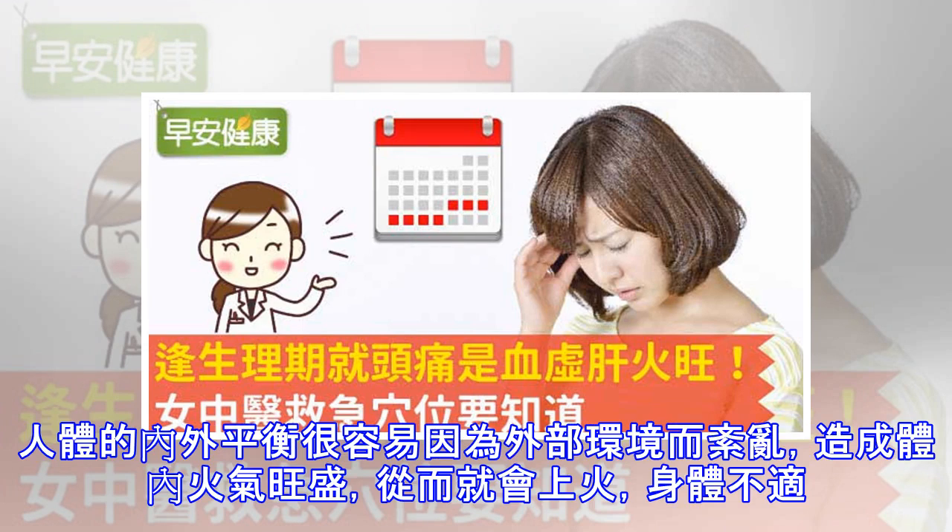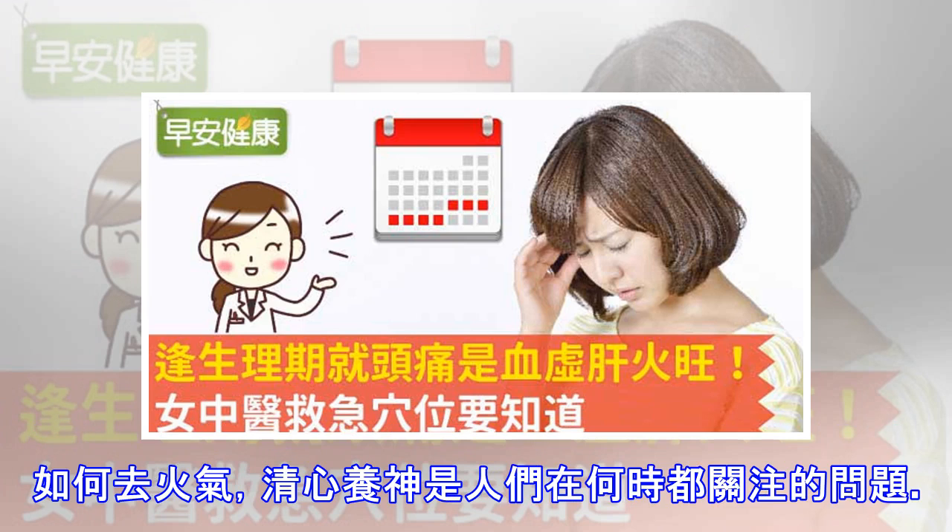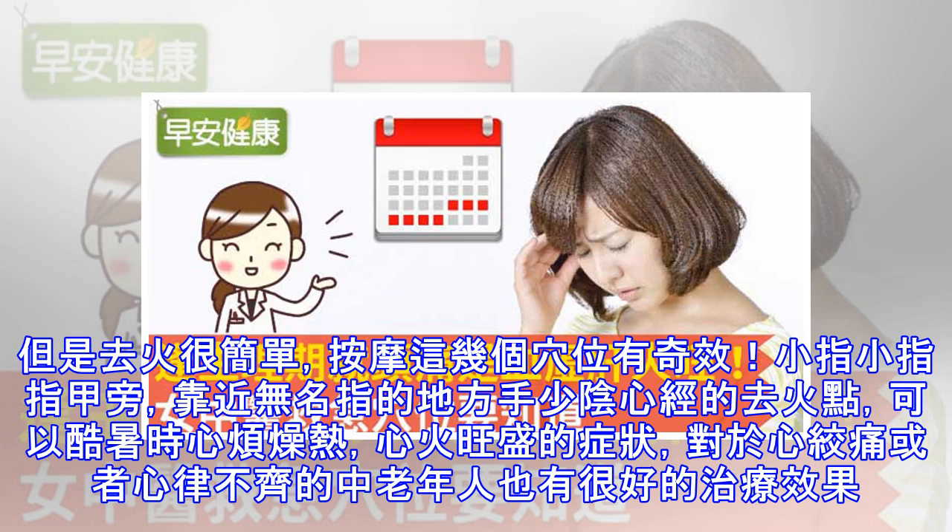Deck the halls with boughs of holly, Fa-la-la-la-la, la-la-la-la. Tis the season to be jolly, Fa-la-la-la-la, la-la-la-la. Don we now our gay apparel, Fa-la-la-la-la-la-la-la. Troll the ancient Yuletide carol, Fa-la-la-la, la-la-la-la.